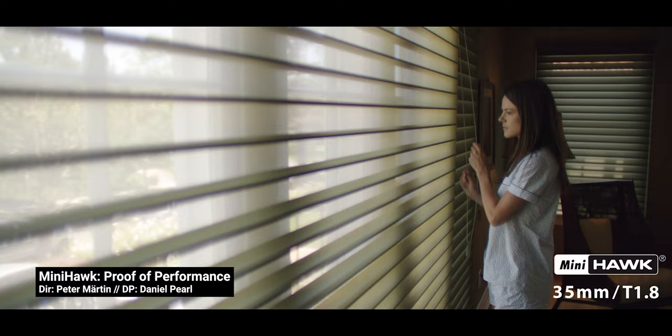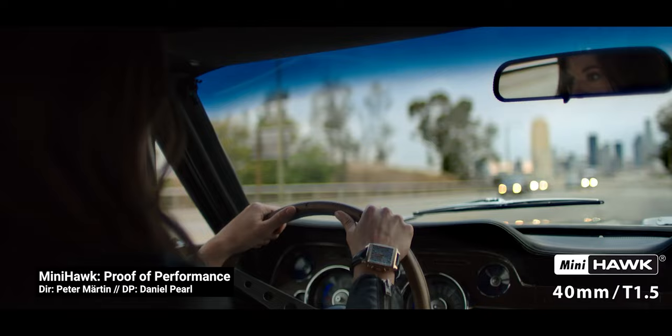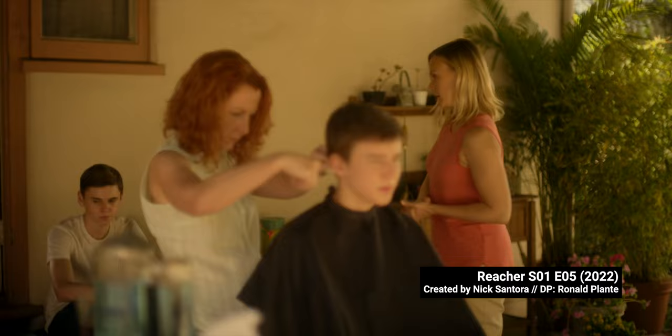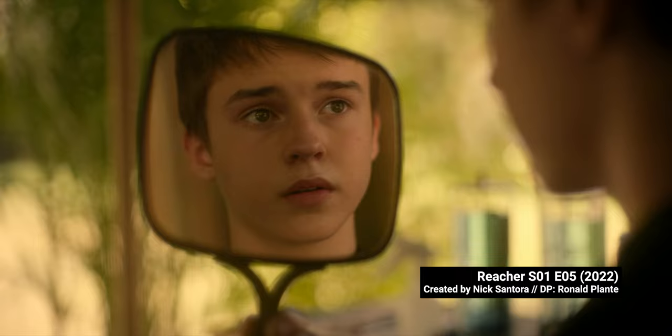Looking at the proof-of-concept test Vantage put out when the lenses were first released, we can see a lot of chromatic aberration when wide open, and bokeh that's a bit distorted here and there. From Reacher, the lenses are pretty sharp wide open, as bokeh is consistent through the entire series — except when we go to flashback moments, when cinematographers Plante and McMurray decided to go full spherical with a yellow streak filter. You can see the round bokeh and the lines cutting through it too.